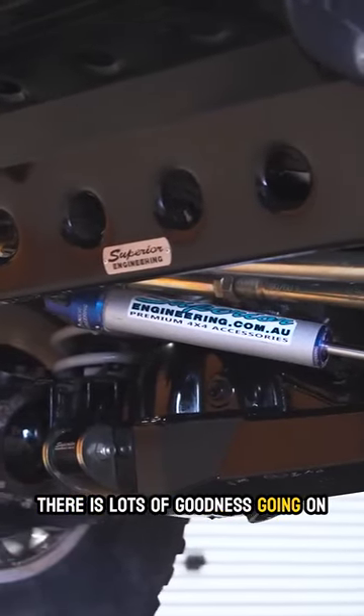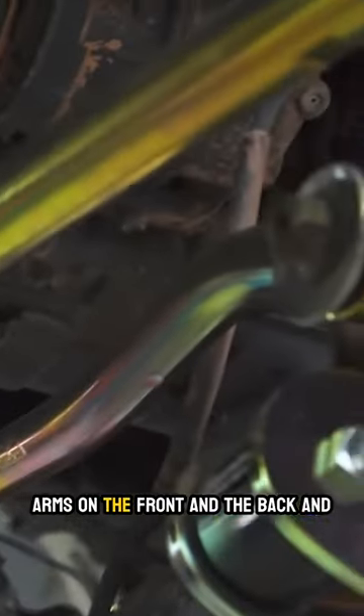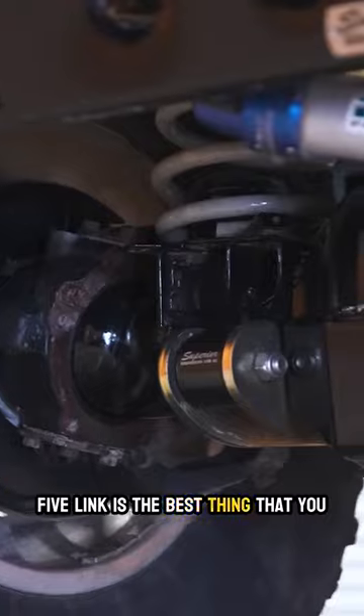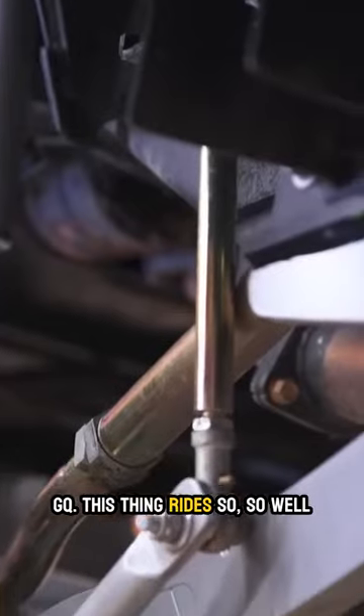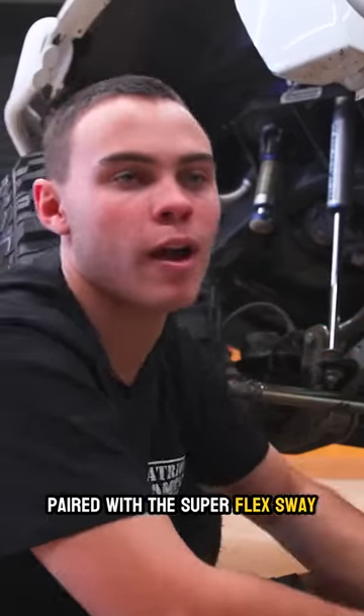There is a lot of goodness going on. The hind jointed superior steering arms on the front and the back, and 5-link is the best thing that you can do in the front of your GU or GUQ. This thing rides so well paired with the superflex and the sway bar.